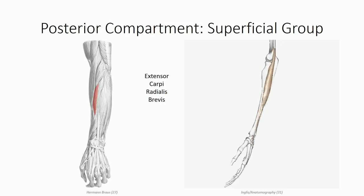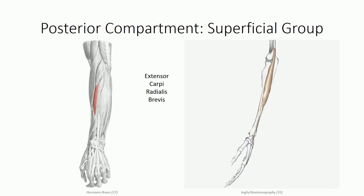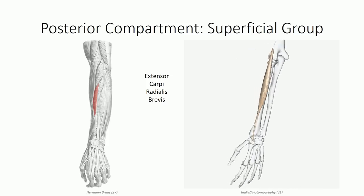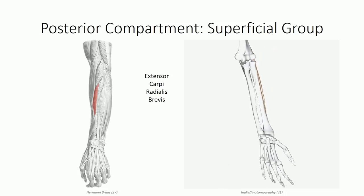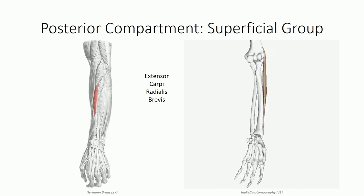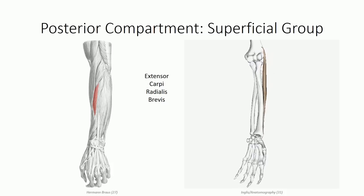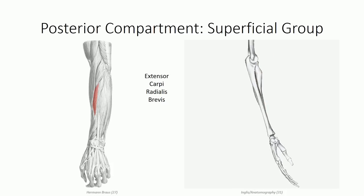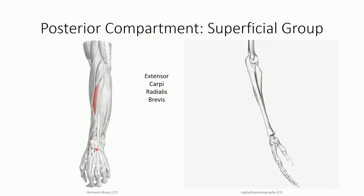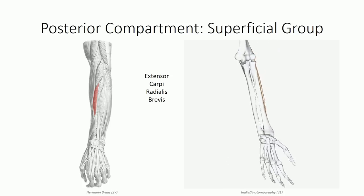Adjacent to the extensor carpi radialis longus muscle is another extensor of the wrist — the extensor carpi radialis brevis muscle. This marks an important anatomical rule: these names always occur in groups. If there's a longus, then somewhere there has to be a commonly named brevis muscle. This is the first of a series of muscles to originate as part of the common extensor tendon off the lateral epicondyle. The extensor carpi radialis brevis takes a very similar course to the longus muscle, inserting on the base of the third metacarpal, and it also shares a common set of actions: wrist extension and radial deviation.